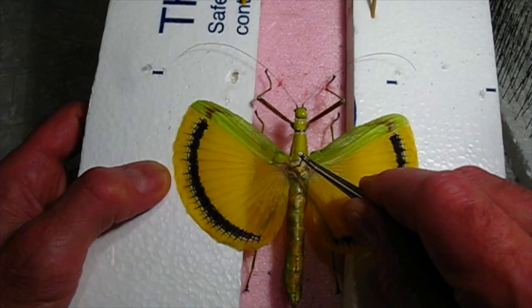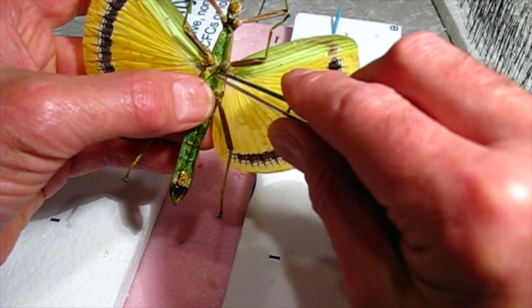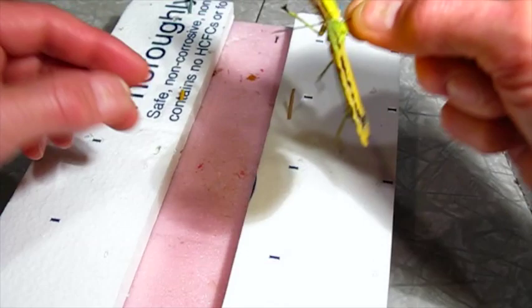Let's see how it looks. Now this one, since all the gut was removed, there's nothing really to hold the pin. And you can see it slides through very easily.